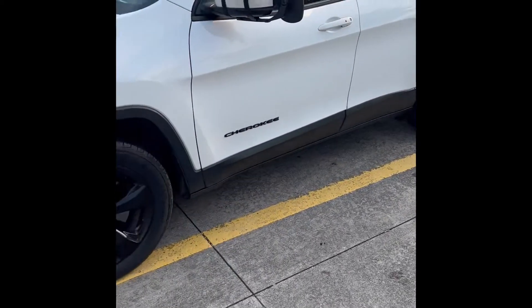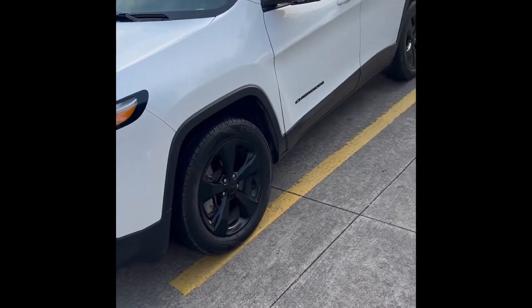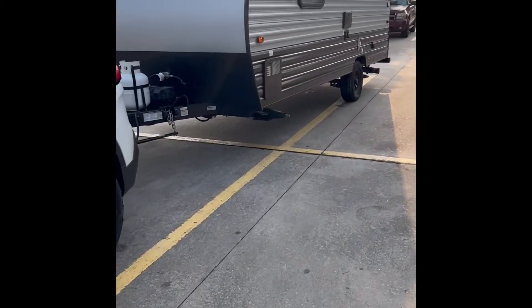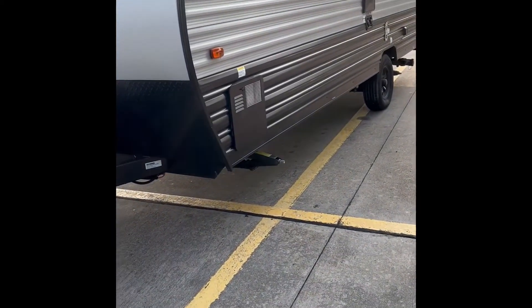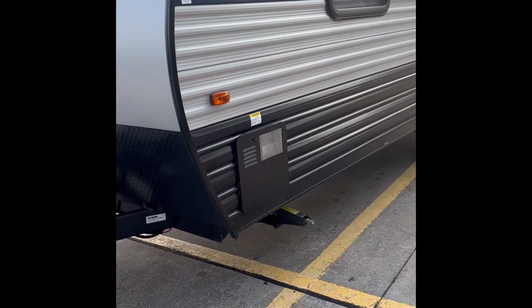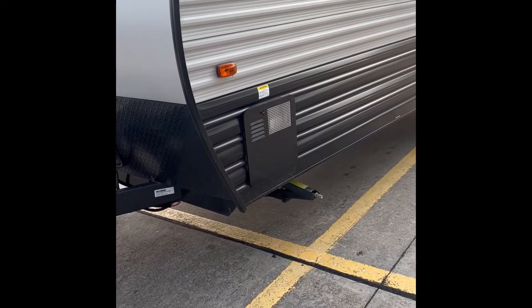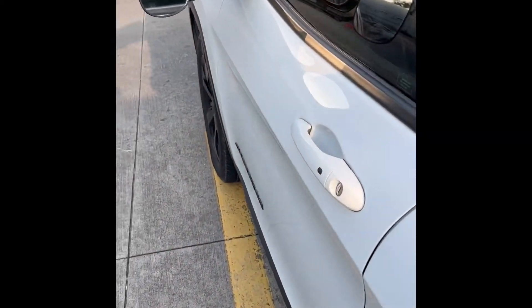Hey guys, I'm making this quick video. This is the first time I'm towing with my wife's Jeep Cherokee V6. It's a 3.2, rated with the towing package for 4,500 pounds. We leased this RV — we don't own one. It has a dry weight of about 3,300 pounds with a rating of around 3,700 pounds, so we're under the limit. We have tow mirrors going right here, which are on Amazon.